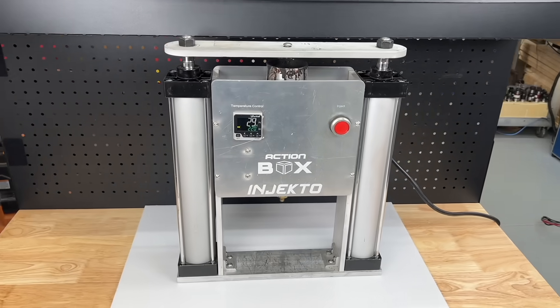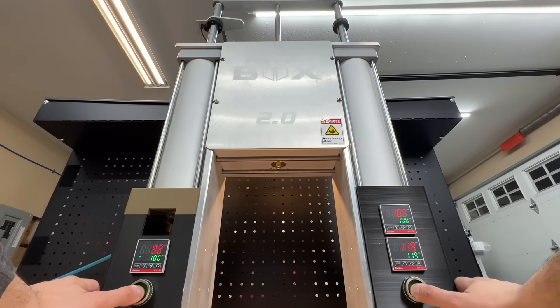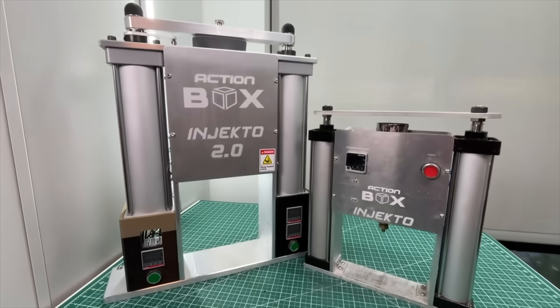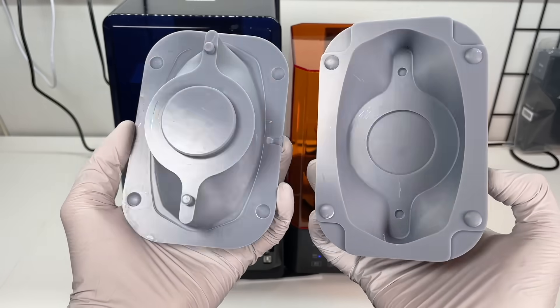After releasing our initial Injecto video, we promised viewers an enhanced second version, and here it is — it's way better than the original. In this video, we'll show you how we improved from our first Injecto and also how we successfully inject into 3D printed molds.